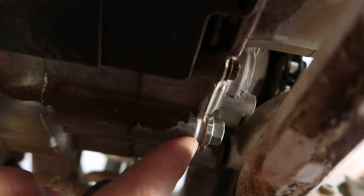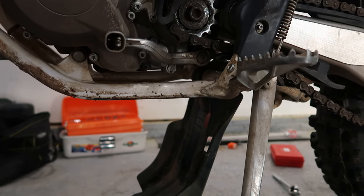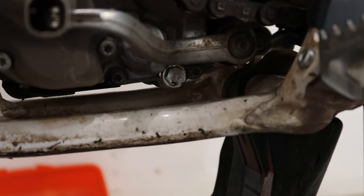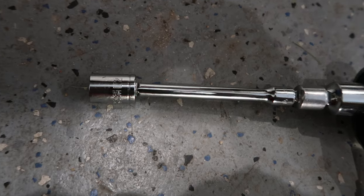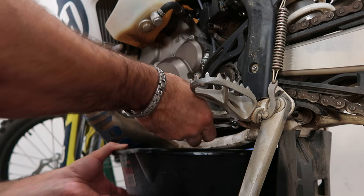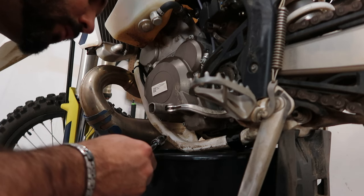Here's the drain bolt looking at it from another angle. I need an extension and a half-inch socket and that seemed to do the trick. Go ahead and remove the bolt and don't forget the washer — mine was pretty loose and fell into the drain pan, which sucked.